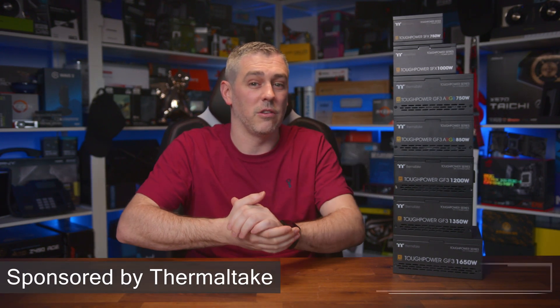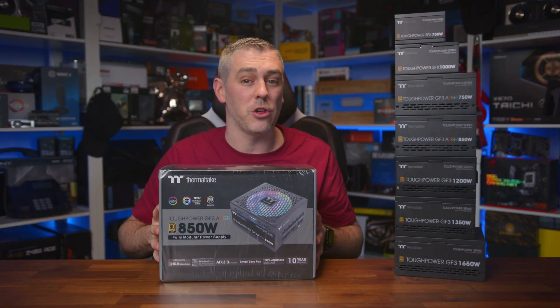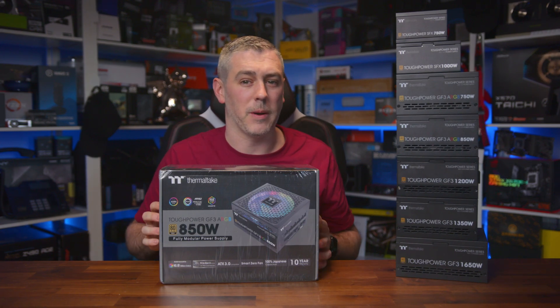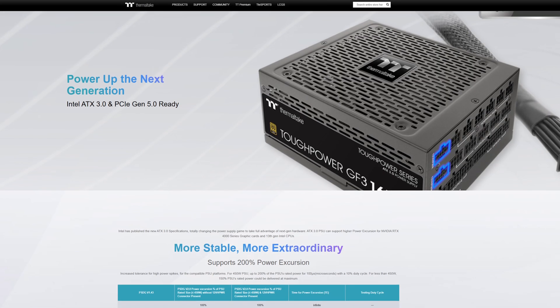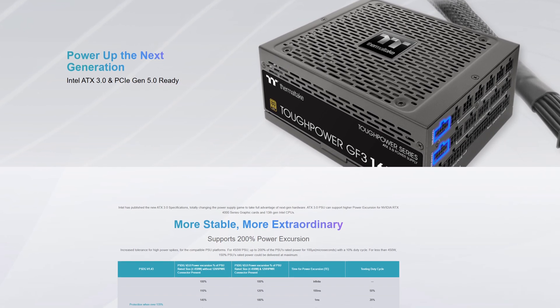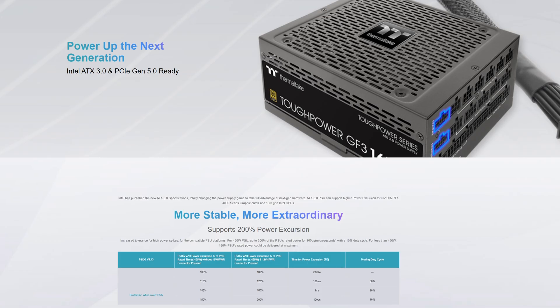But with a lot of confusion out there, we've teamed up with Thermaltake to talk you through it all, and to give away a Tough Power GF3 ARGB 850-watt power supply for one lucky viewer, which I'll explain at the end of this video. So the ATX 3.0 spec is the latest invention from Intel, which is replacing the older standard that has been going strong for 20 years.